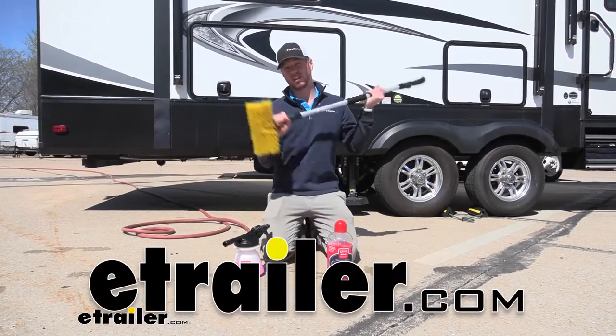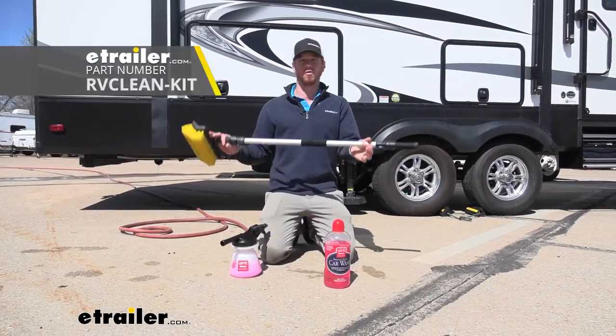What's going on everybody? Adam here with E-Trailer. Today we're going to be taking a look at the RV cleaning kit.